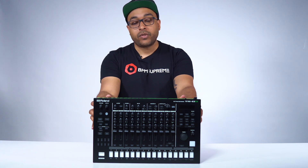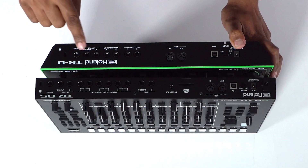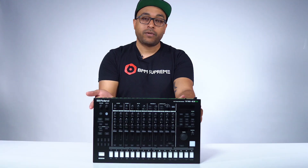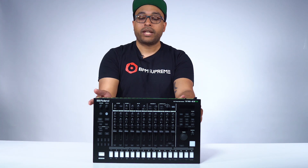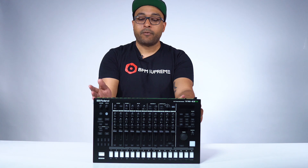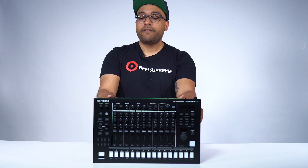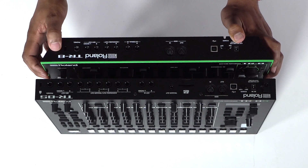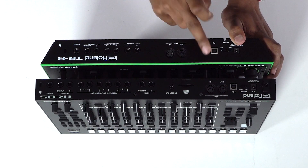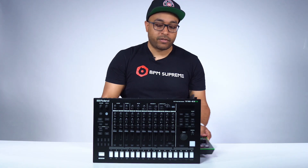The assignable outs are really good for routing different signal paths in your studio, and of course very useful in a live rig setup if you're in a band or you have a very elaborate live stage setup. Headphone out and mix out are still here. Aside from that, the main differences on the rear are your assignable out and your SD card slot.